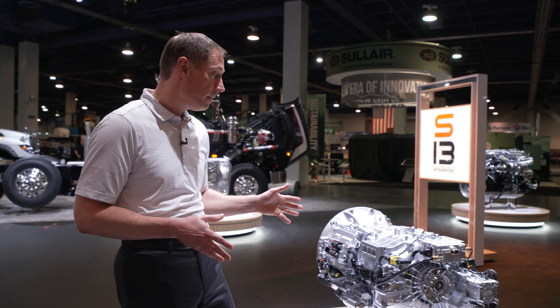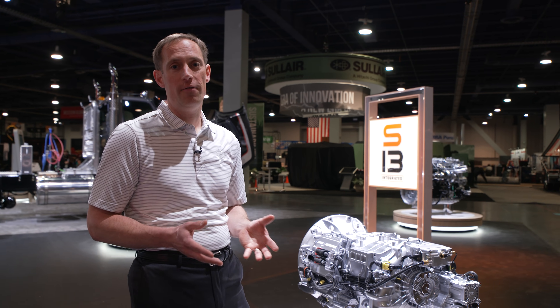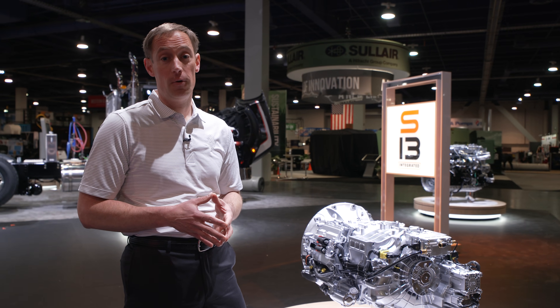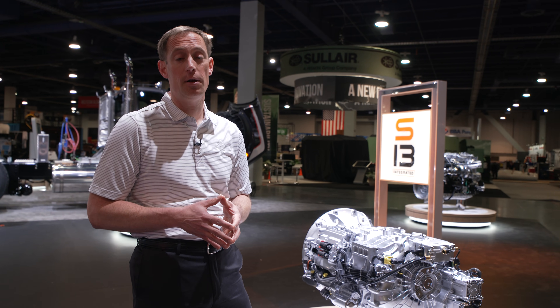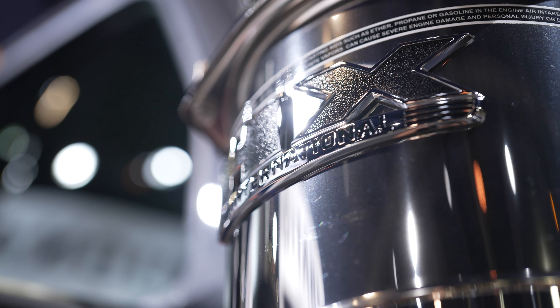The T14 transmission is available in multiple drive modes, including Performance Plus and Off-Road. And if you ever get stuck, the T14 has a rocking mode which will allow you to break free. All combined, the S13 integrated powertrain offers stellar performance in a creative yet simple design, allowing you to focus on what's important — and that's getting the job done.